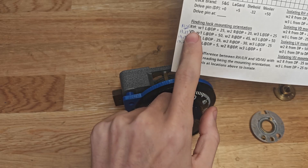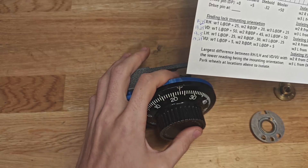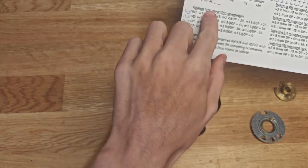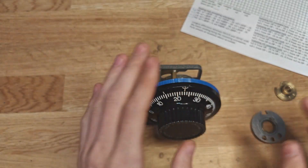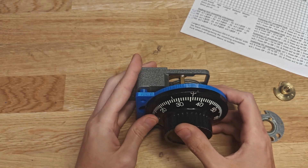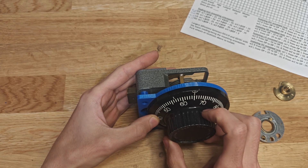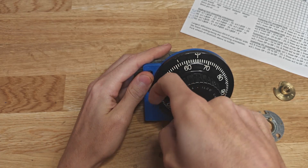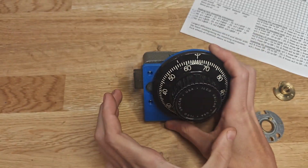We want to assume the lock is right-hand mounted. Dialing this sequence will move all the wheels away from the fence if it was right-hand mounted - in that case the fence is above the wheels. Wheel one: park left at drive pin plus 25. My right contact point is 40 - it's an SNG, so my drive pin is also at 40. Adding 25 gives 65. So when turning left and reaching 65, my drive pin is at 40 and is literally moving down. If the fence is above the wheels, it would be moving wheel one literally away from the fence.